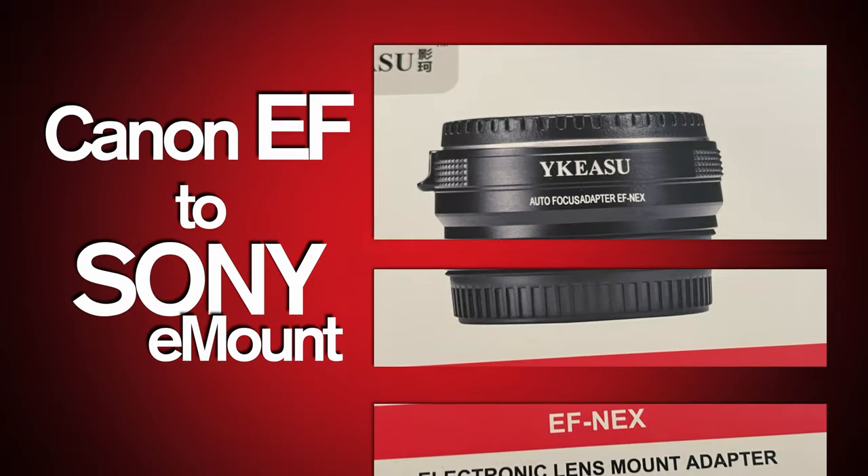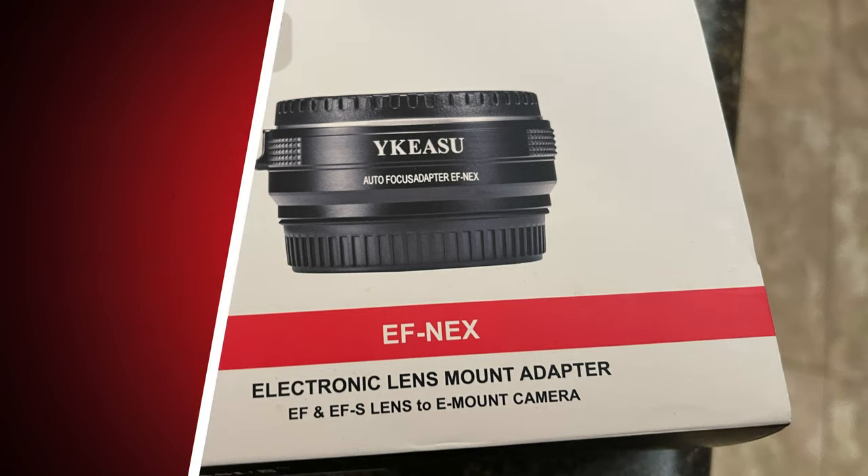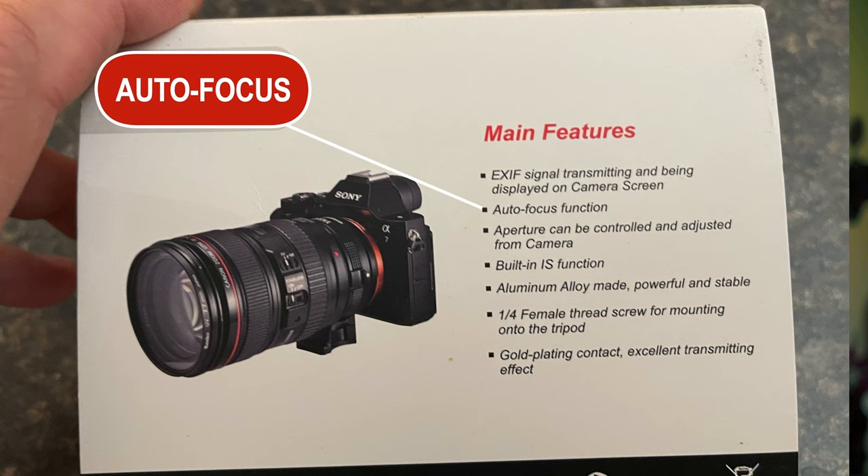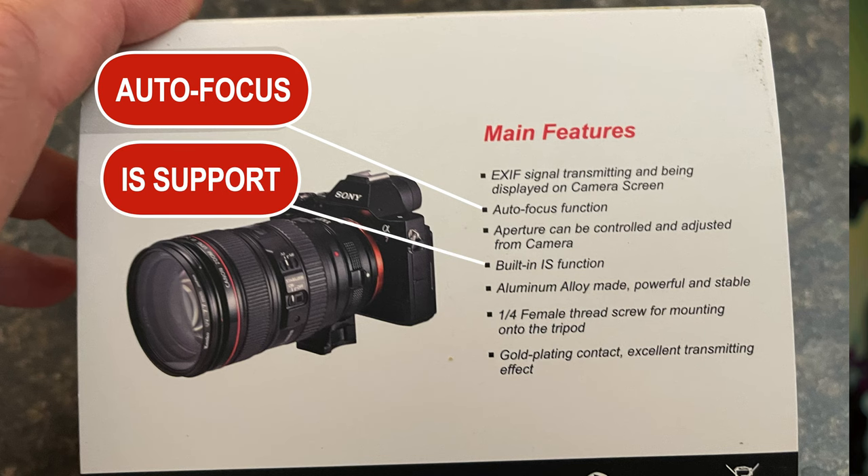Coming from a Canon system and now being on Sony, I wanted to see if I could find an adapter that would allow me to take my old EF lenses and put them on the E-mount. I found one with autofocus that supposedly supported IS, the image stabilization. But let's take a look at some examples.